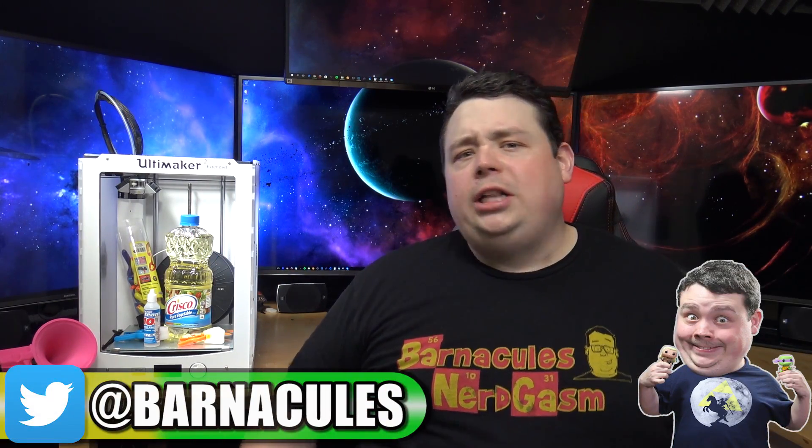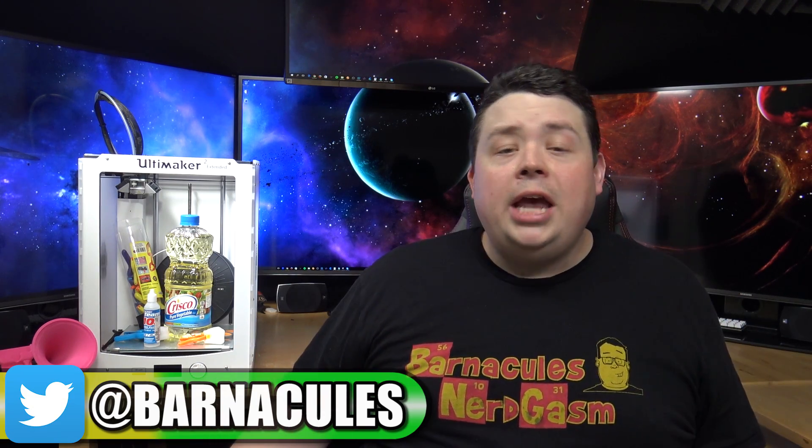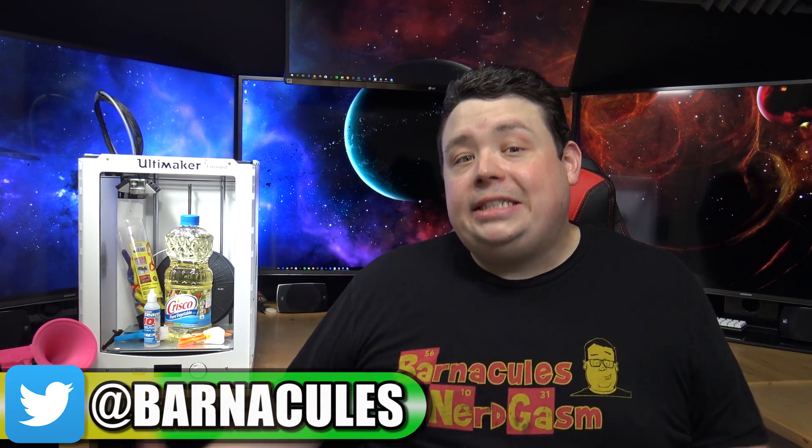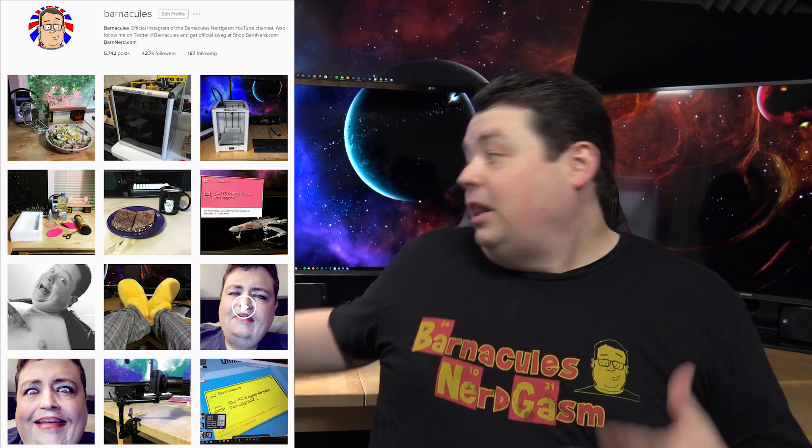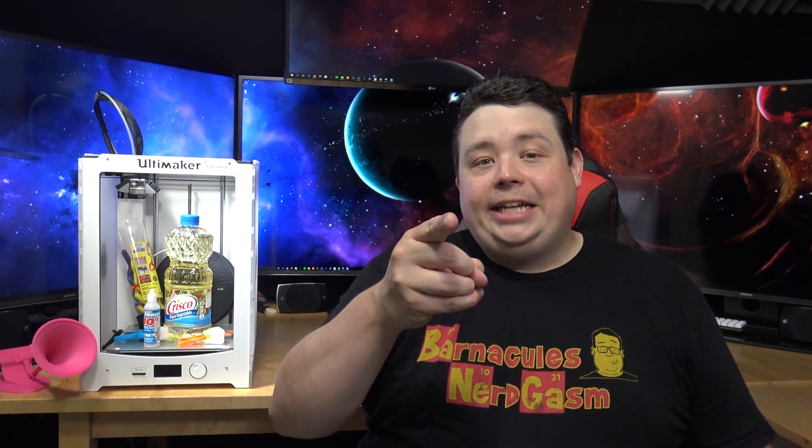Alright guys, I hope you enjoyed this video. If you liked this episode of JerryRig, please slap a like on it down below. Also, come over and tweet me on Twitter — I am at Barnacles. I'm also hosting giveaways for Steam game codes, and I have an upcoming giveaway for an entire gaming system, so please come follow me on Twitter and be a part of that. All my Instagram, Facebook, and other stuff is down in the video description. If you want to see behind the scenes, Instagram's the place to do that.